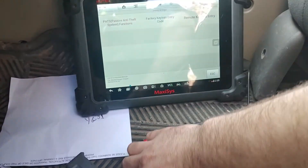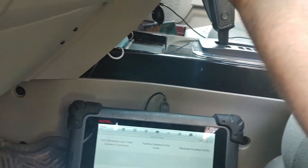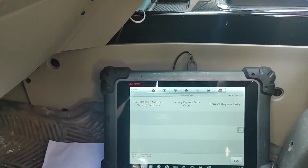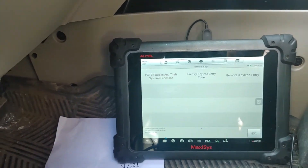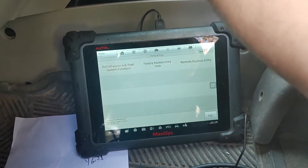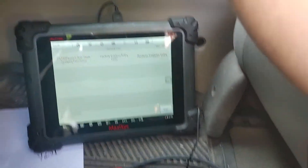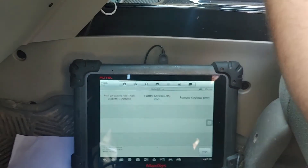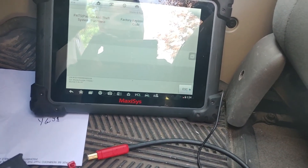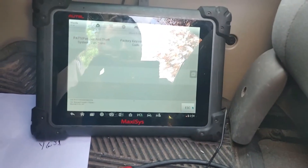That is not working — I don't know if the battery is full or not, that might be why it's not working. That one is starting now, so now we're going to have to go in and start the other one. There are codes in the system, so we're gonna have to go in and program a new one. I'm going to get back into the PATS system — and I should be able to do everything from the computer anyway.